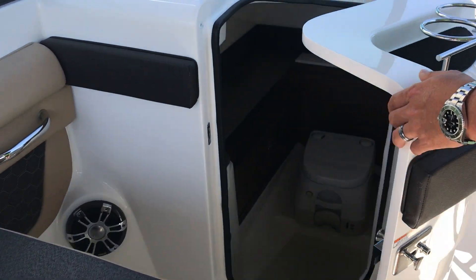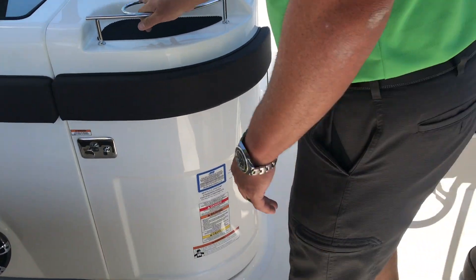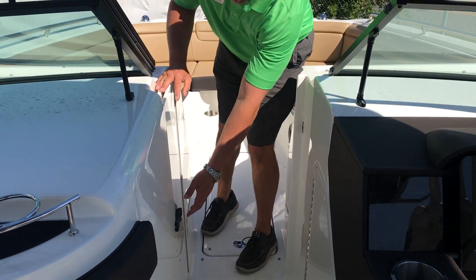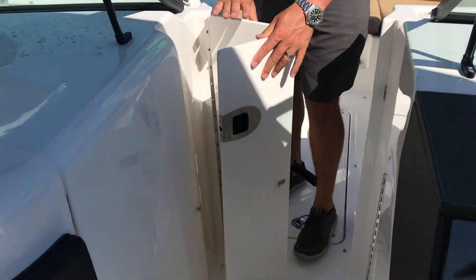Over on the port side, a really spacious head. Coming forward, you have a bow block-off door that folds away.